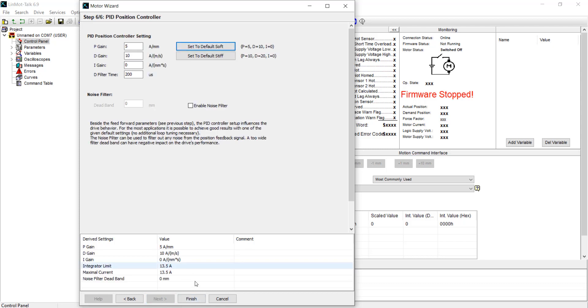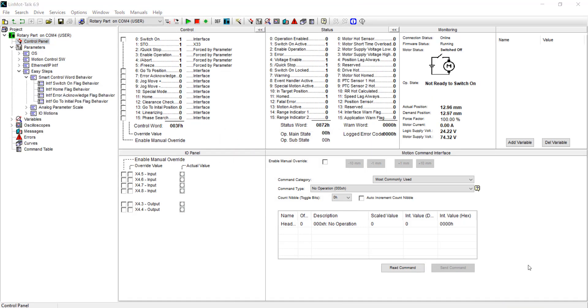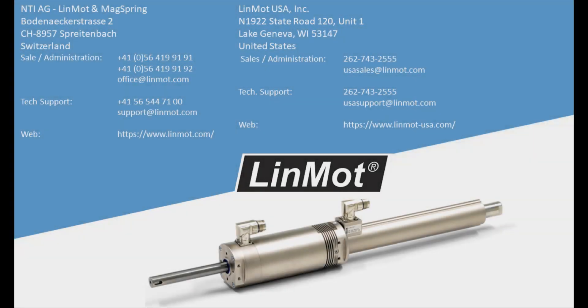After you are done setting up Motor Wizard for the rotary drive, you can reboot your drive and manually switch on your motor to check that you've gone through Motor Wizard correctly. You do not need to home because the rotary motor has an absolute position sensor. You can check if torque has been applied by attempting to twist the shaft by hand. With the drive turned on and torque applied, you've successfully set up your linear rotary motor.